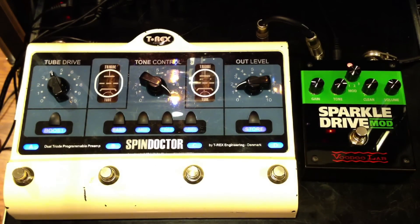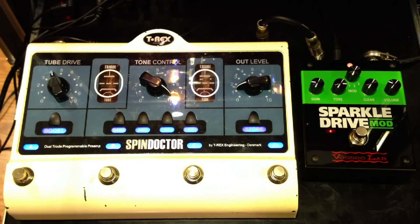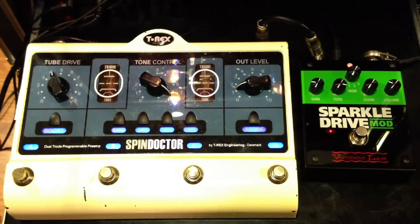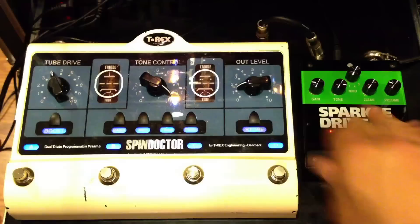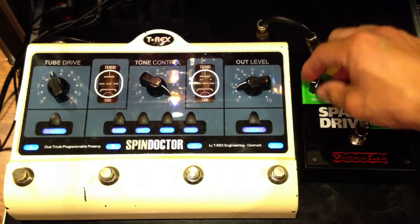Guitar solo. Now let's crank up the gain.